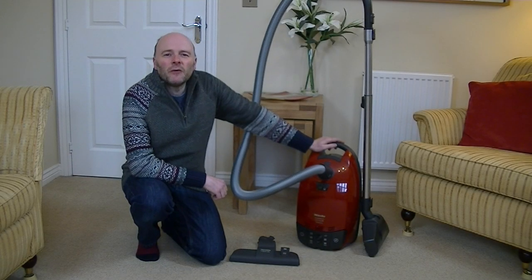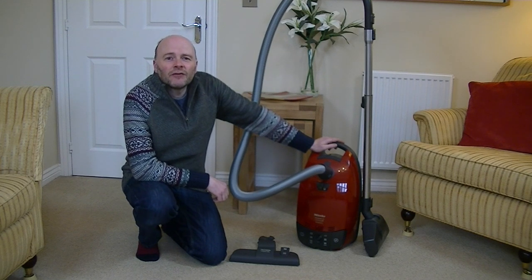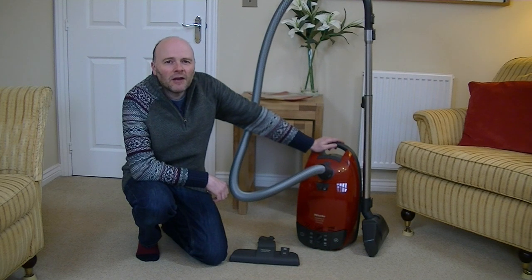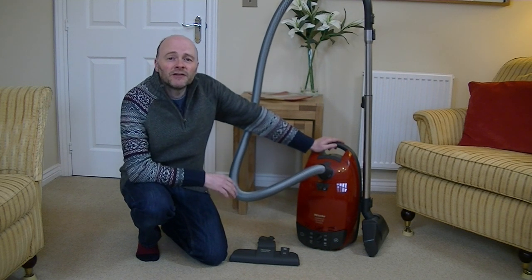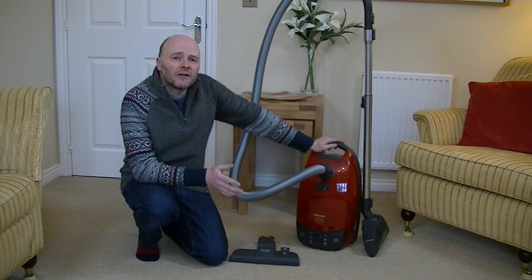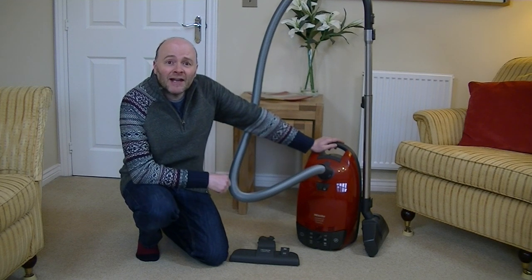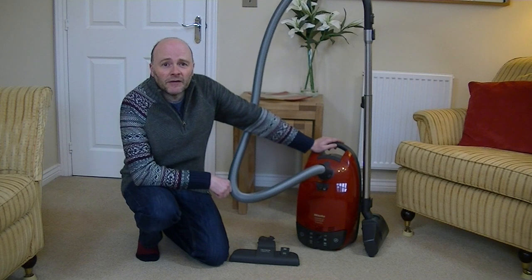Hello everyone and welcome to iBASIAC. Today's video is a demonstration and review of the Miele Complete C1 Cat & Dog Powerline Vacuum Cleaner. During the course of this video I'm going to do several performance demonstrations and also see how convenient the machine is to use. The first demonstration will be on pet hair, because this is a cat and dog model so it should have no trouble whisking away those clinging pet hairs from your carpets.